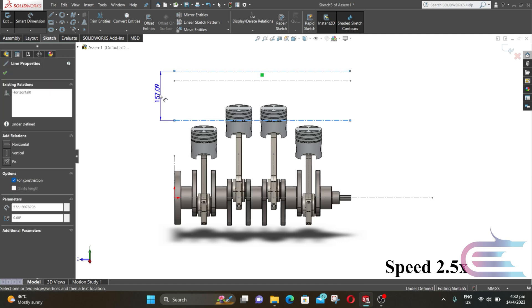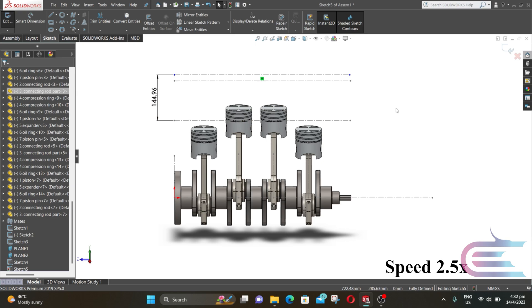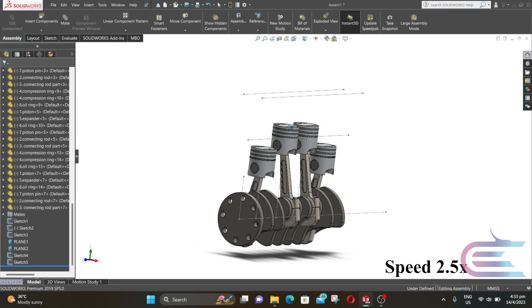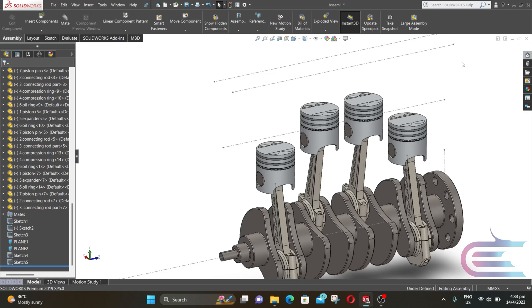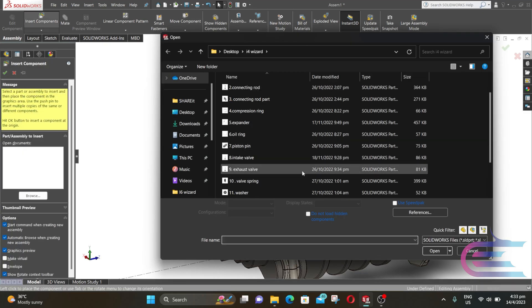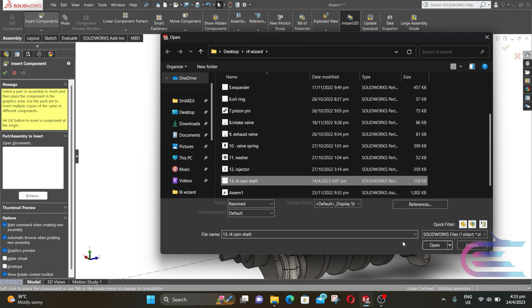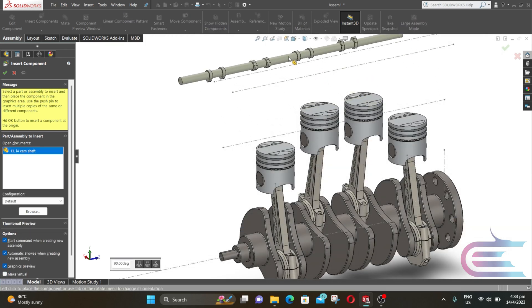Now repeat the same process at Plane 2. Right click on insert component and select camshaft, then click on Open. Now click on the camshaft to place it.